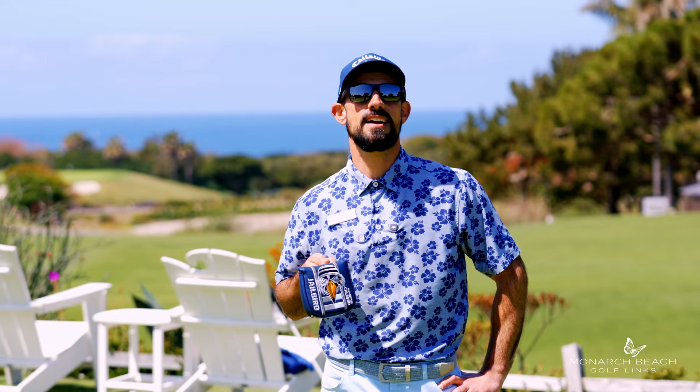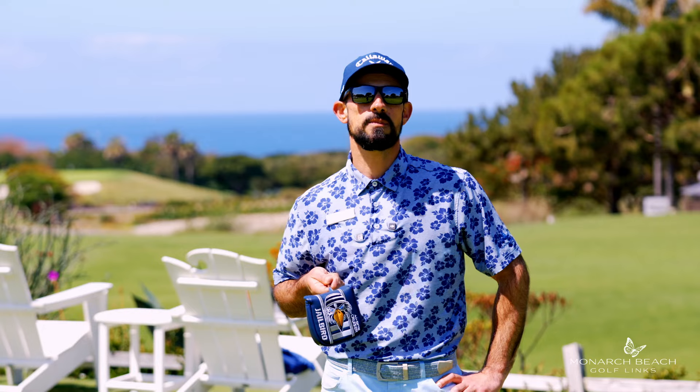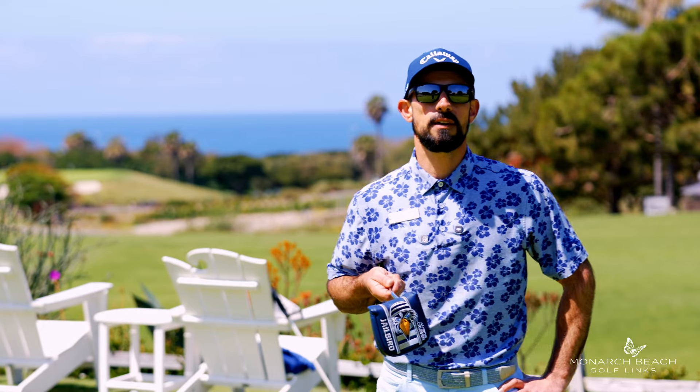I'm going to help you unlock the secret behind the Jailbird putter from Odyssey. If you're curious why this putter is becoming so popular, stay tuned and I'm going to tell you why.